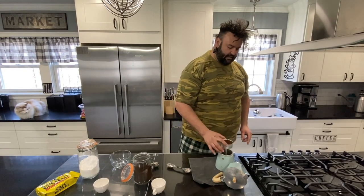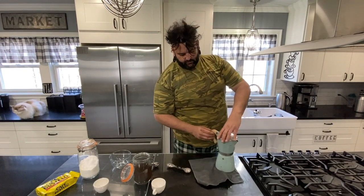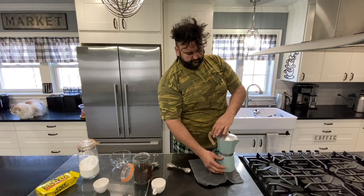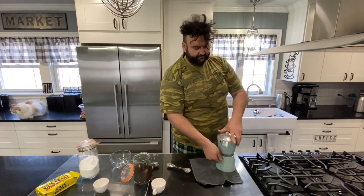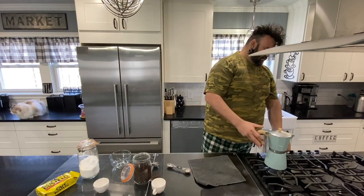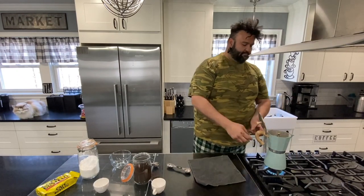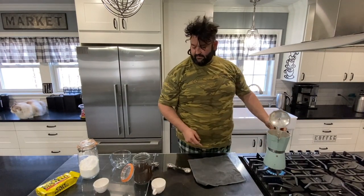I'm going to put that in there and we are going to screw the top on. Make sure it's nice and snug. We're going to turn it on higher heat and we're going to open this part up so we can see it when it starts coming through the siphon.